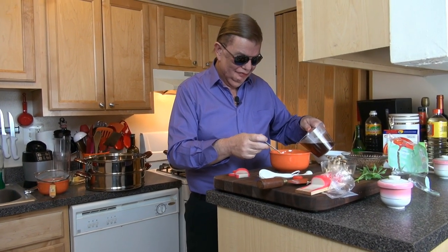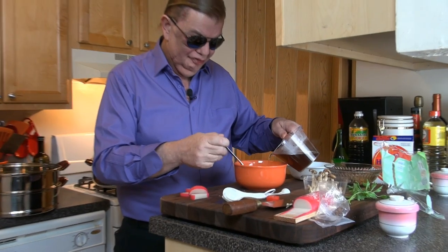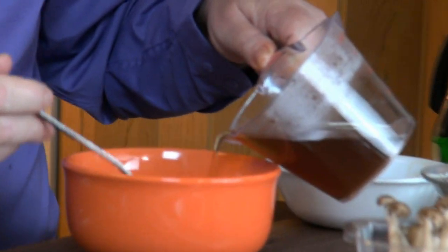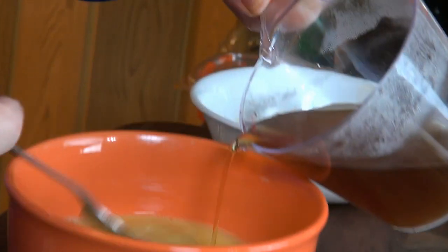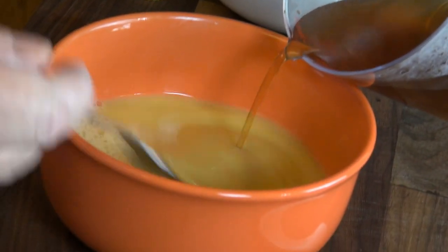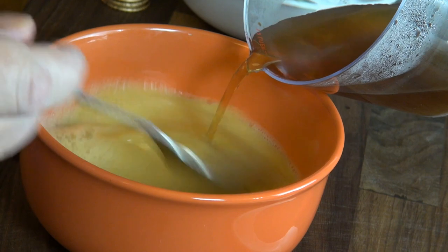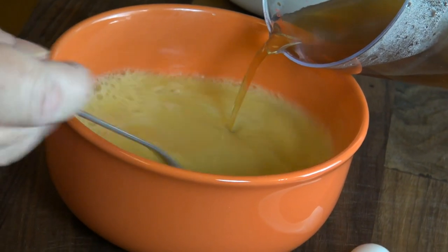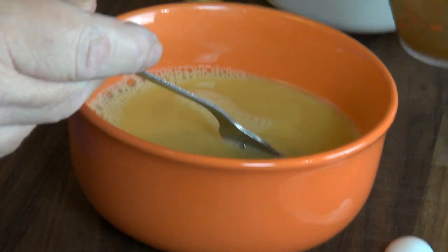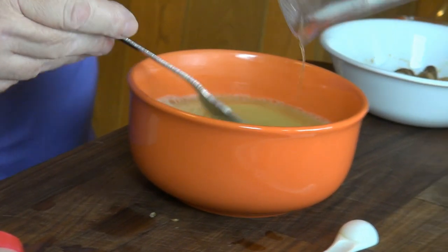So I'm going to drizzle this in here to bring the temperature on the eggs up, stirring constantly so it doesn't scramble. Just keep adding it slowly, tempering, bringing those eggs up. The more of the hot fluid you get in, the faster you can pour because the overall temperature has come up quite a bit. Make sure to mix up all that bonito goodness in there.